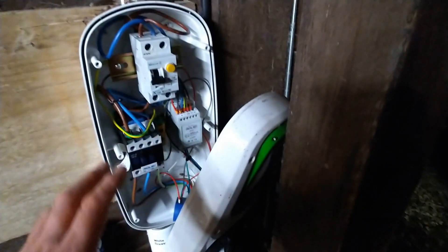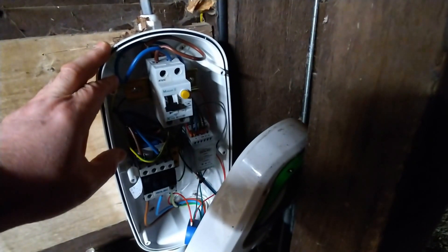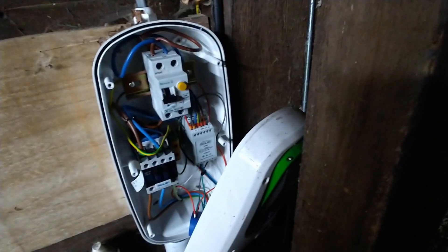For £15, it's a very cheap way of turning a Rolex dumb charger into a smart charger with web control and timed overnight charging.